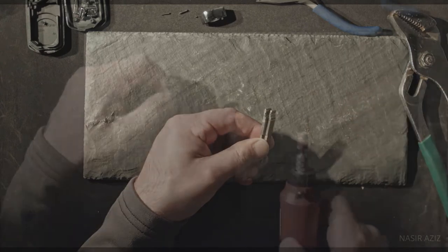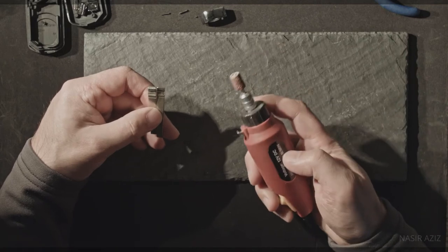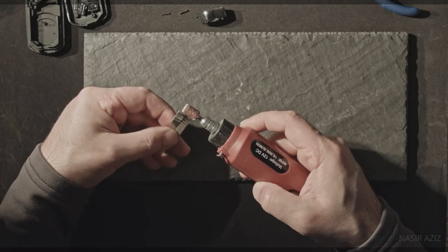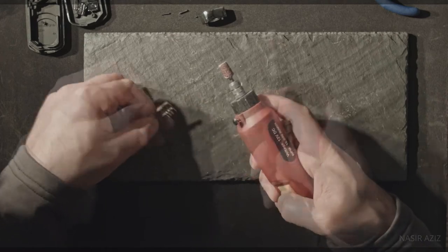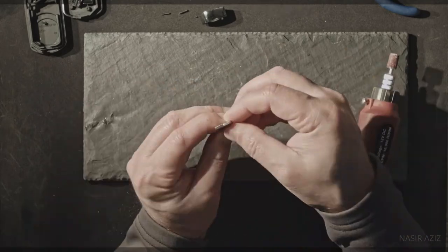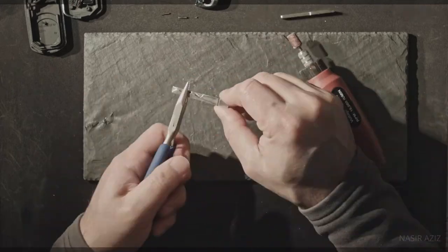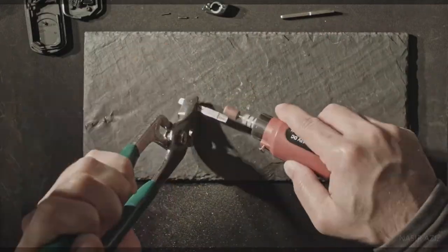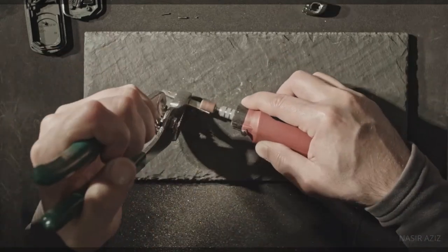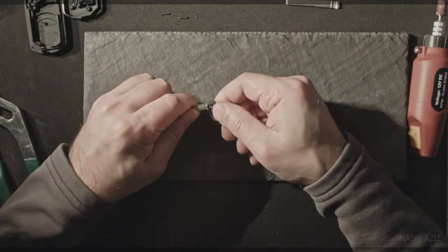I need to bring another tool now. My tool of choice in this case is a Dremel — you can use whatever you have in your arsenal. Time to grind this guy down a little bit. Perfect — it worked out great.